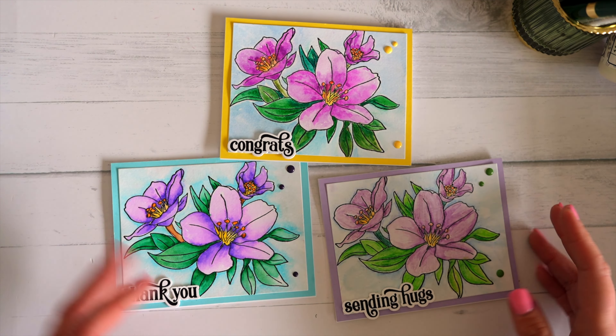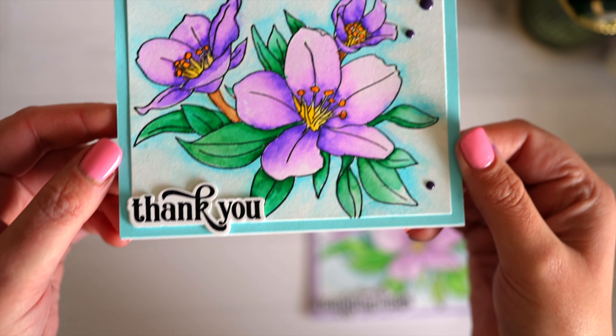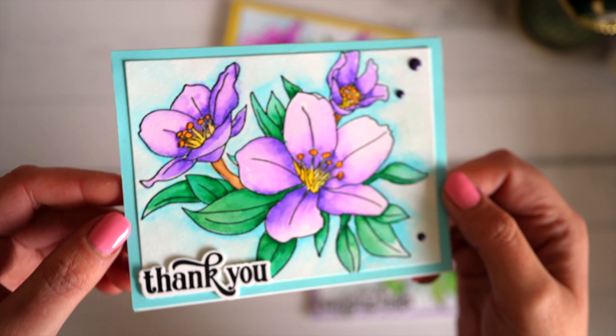Hi, thanks so much for joining me. I'm Dani from The Glittered Rose. I thought today I might make a different video showing the results of different watercolor mediums.